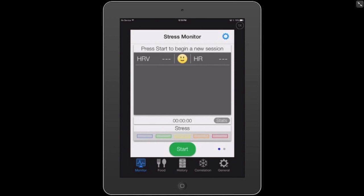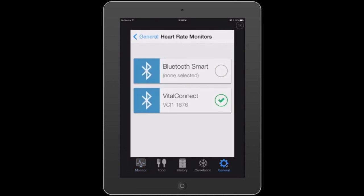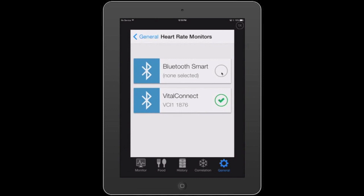I'm going to tap the general icon and select heart rate monitor. At this point I have two options, and it all depends on what type of device I'm using. If I have an athletic chest strap that supports Bluetooth low energy, I would select the top one and it's going to look for chest straps. But today I'm going to be using the Vital Connect patch, so let's select Vital Connect.